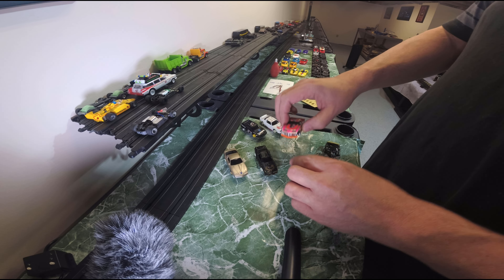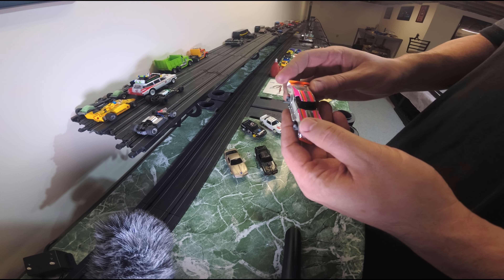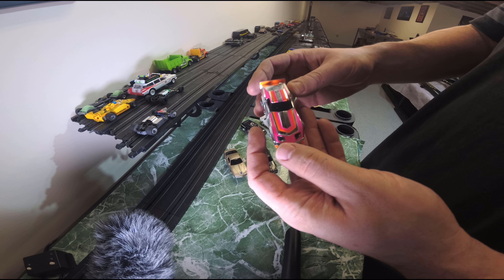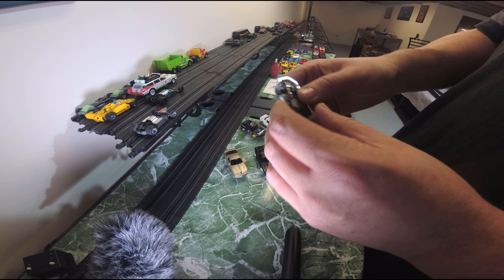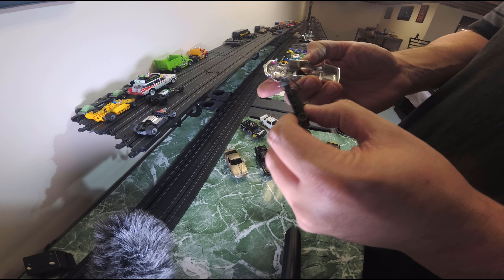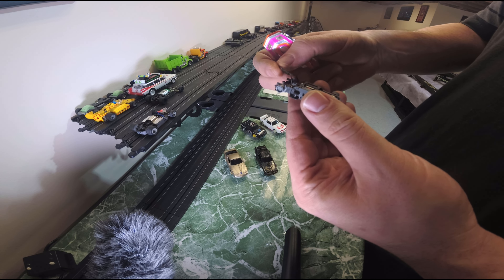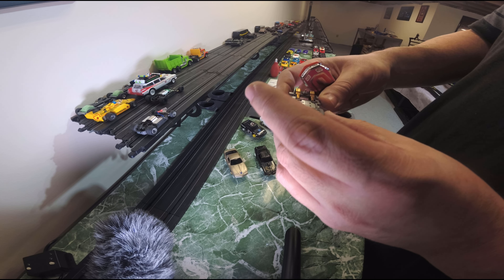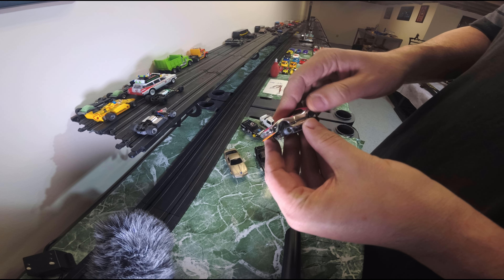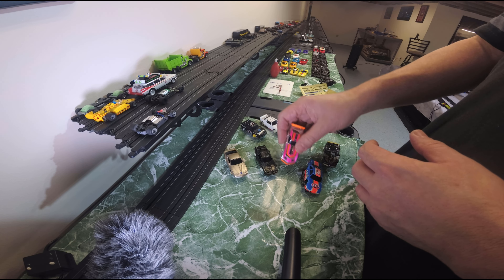Next car — oh, the chrome Corvette! I had just painted one of these before. This one is pristine — what I'd call a blemish-free example. Enzo loved this body. I'm not going to paint it; it's going to stay the way it is. It has the glass and windshield in it. The chassis looks good — it's got an incandescent bulb, so we're going to scrap that and throw an LED on it. I think I'm going to paint the wheels a different color than the gray.